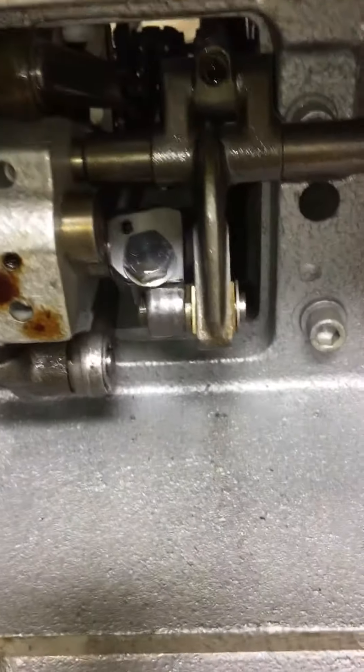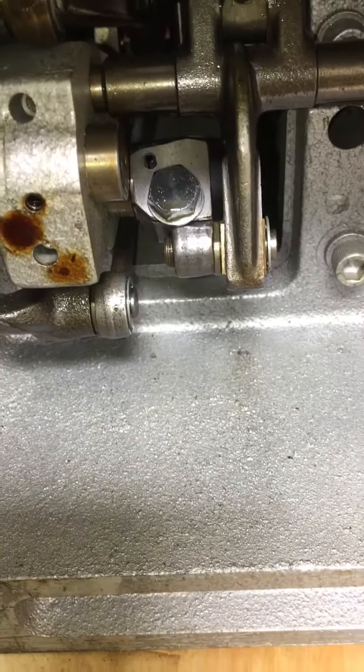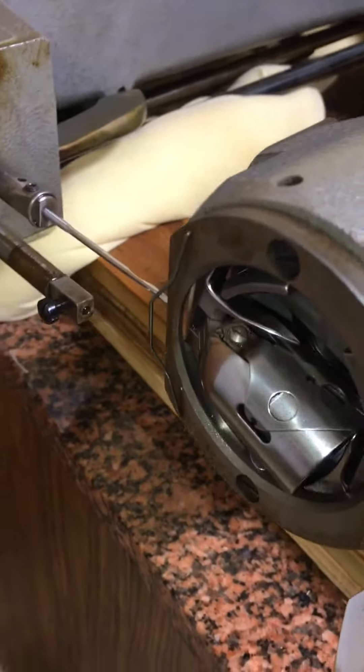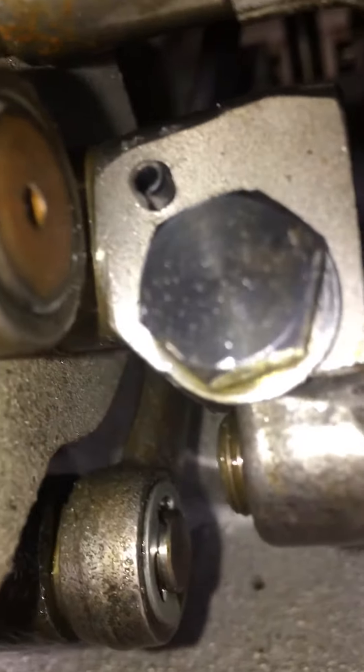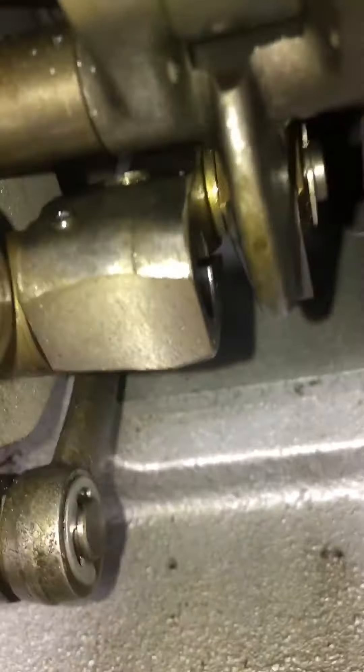Here's what's got me stumped — that right there comes loose, and you're supposed to be able to come over here and spin your shuttle back where it needs to be to get the timing right. But why in the hell do they have that pin right there? Mind you, that pin goes all the way through — see there. I can't figure that one out.